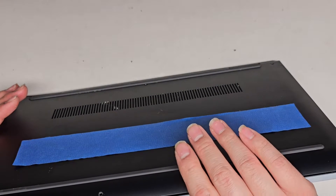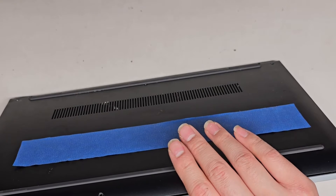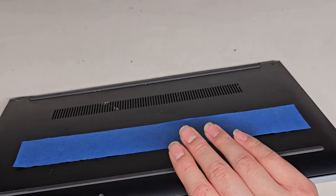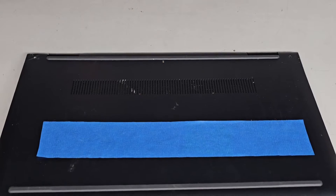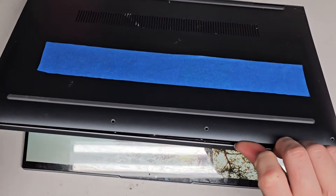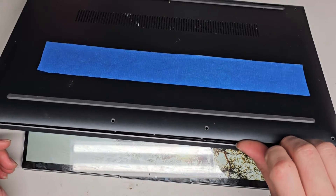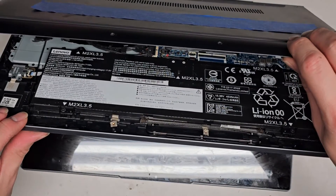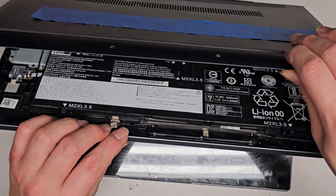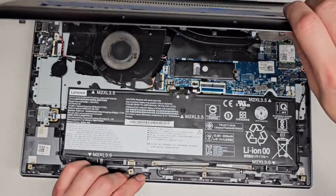Oops, I need to shut it down. This laptop apparently turns itself on once it detects something. Let me shut it down real quick. So it's shutting down — it's still on. I kind of hate when computers do that, but you can see it popped open. Pretty simple. Let's wait till it completely turns off. Sounds like it's off.